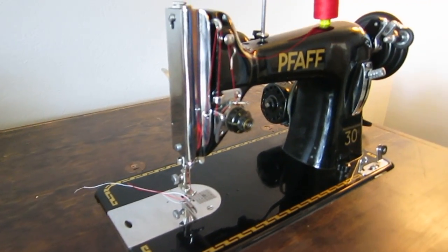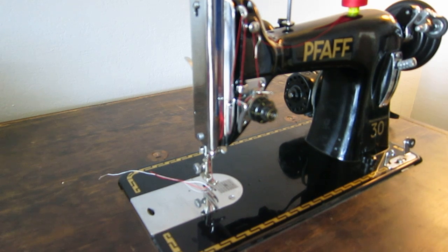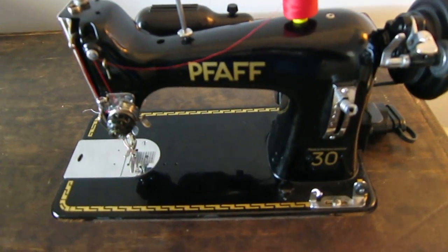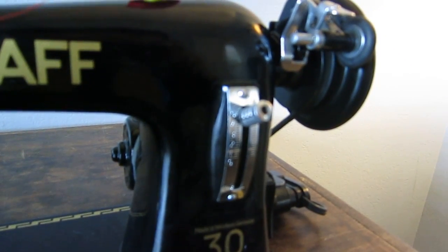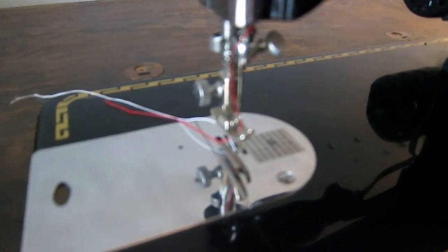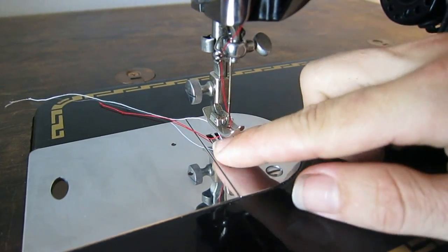It's super robust. A lot of guys like the Pfaff 130 because they'll take it on their boat and use it for sail repair — well, this would be a better option because you don't have to worry about that nylon belt breaking. This one is in phenomenal condition, that's why I picked it up a while back. It's rare to find them in this good a condition. You can see how glossy it is, all the chrome is really good, there's no corrosion or pitting.